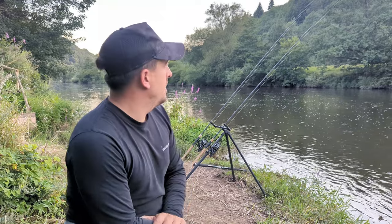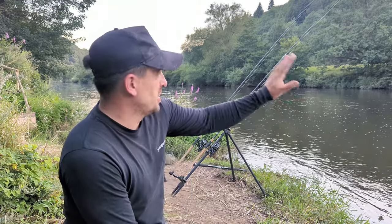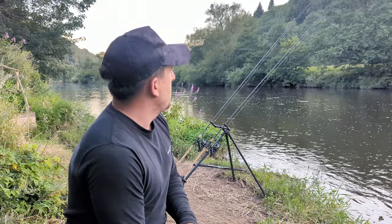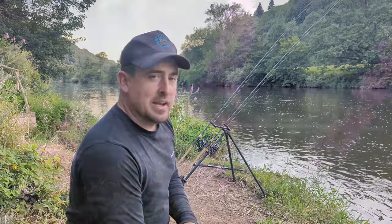They've dropped down into position. That one's spot on, that one's a little bit too far out but it's okay. Let's see.